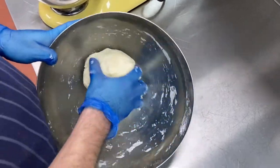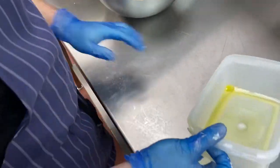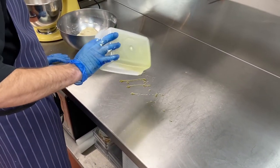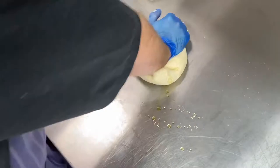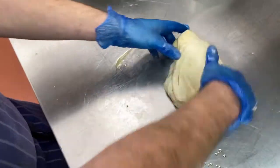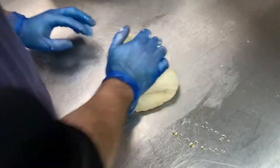Once it's been brought together, we can take it out of the bowl and first oil our surface. Don't need much oil, just a little bit, and then bring it out and just knead it. Kneading is when you push through and then fold it back on itself — you do this for about five to ten minutes. If you're new to this, I would say about 15 to 20.